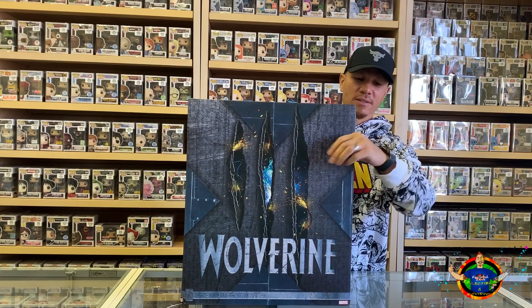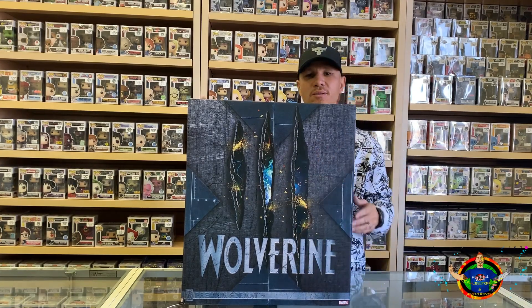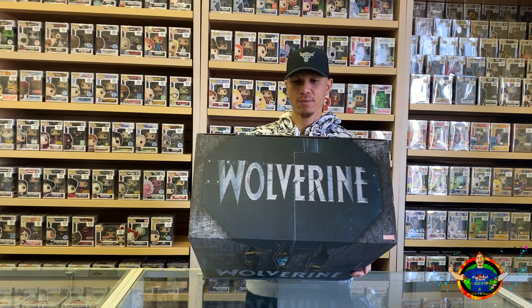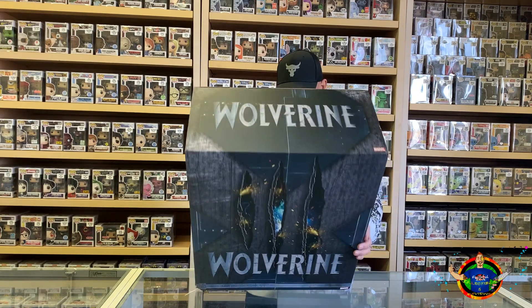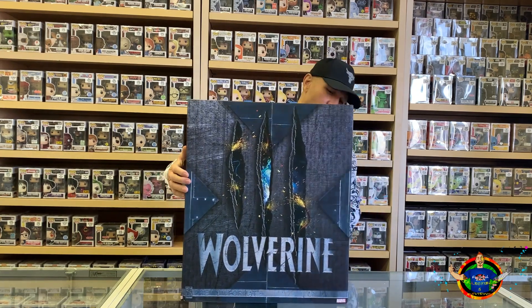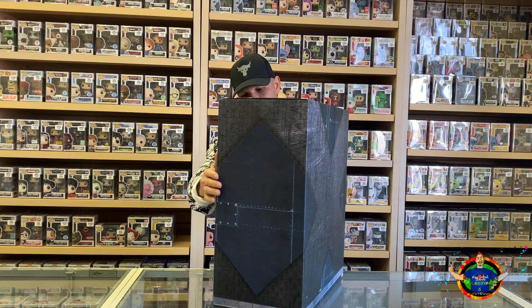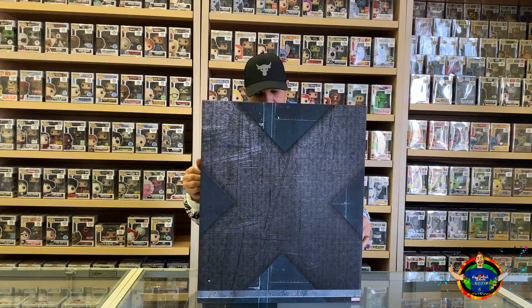The packaging here has the claws with Wolverine cutting right through the top, and it says Wolverine on it. Nothing really else going on with the rest of the box — it's like a wraparound.